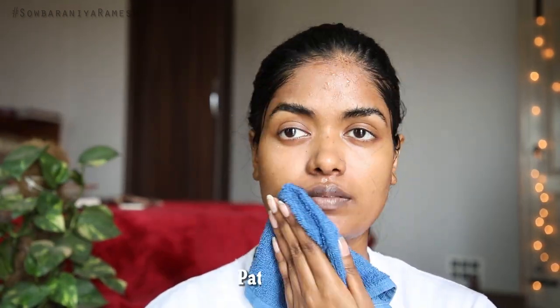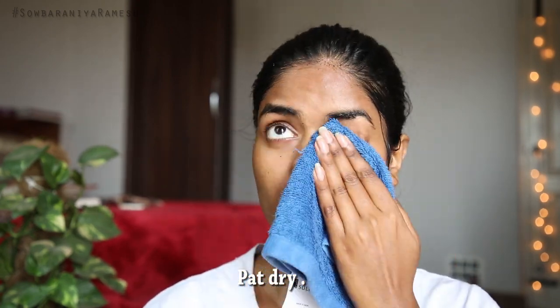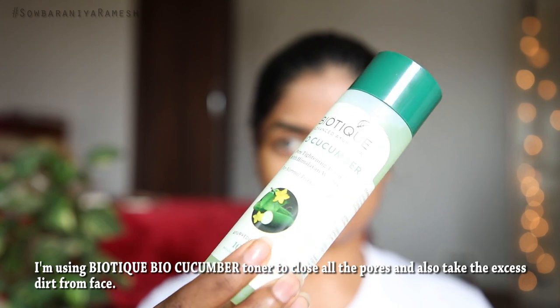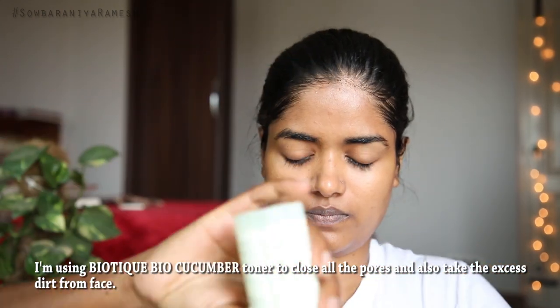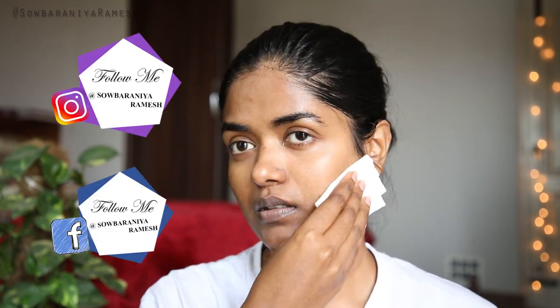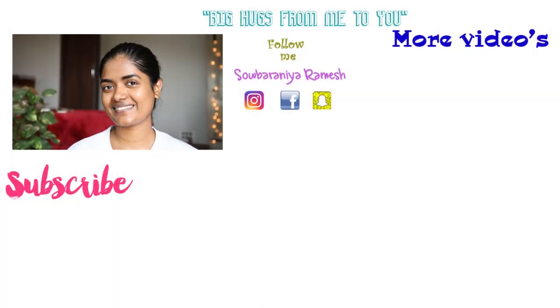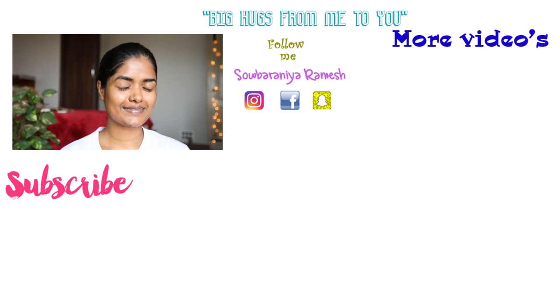If you are using a cotton towel, I will use Biotech Baya Cucumber Toner after. The toner is done with your face. You can check that in the description box.